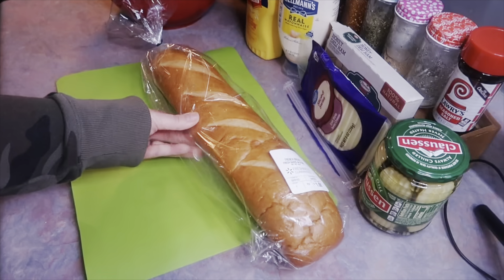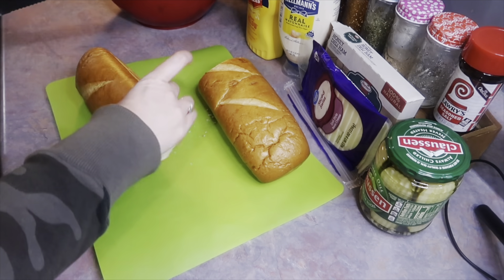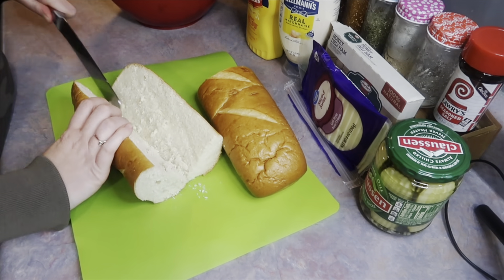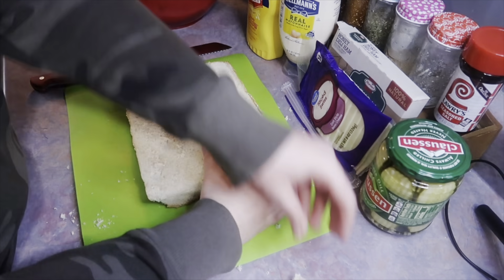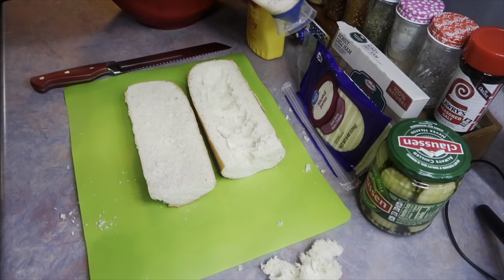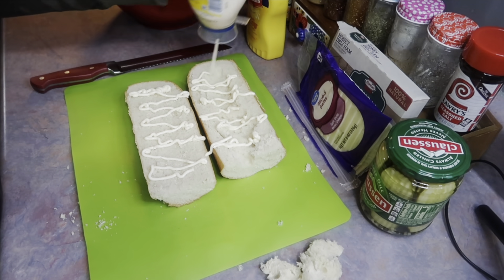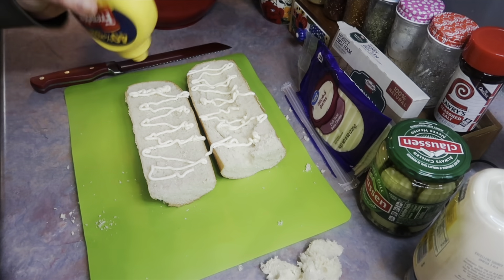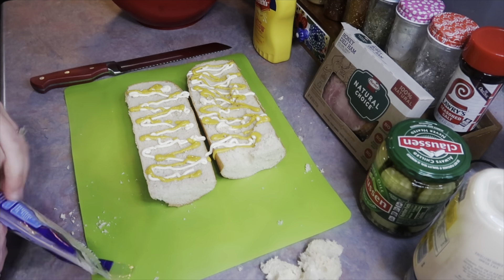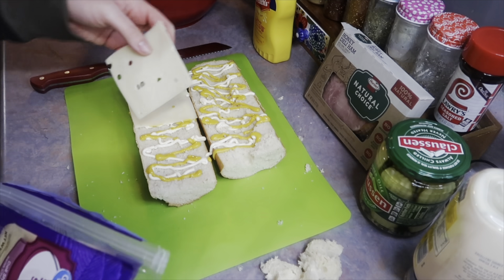I cannot find Cuban bread anywhere and according to Google, French bread is the next best thing, so I grabbed a dollar loaf from Walmart. One loaf will make about four good-sized sandwiches — trust me, these will fill you up. I like to hollow out the bread because otherwise it's just too much bread. Now I'm laying on some mayo followed by some mustard, which is pretty classic for a Cuban sandwich, then two slices of Swiss cheese on the bottom.